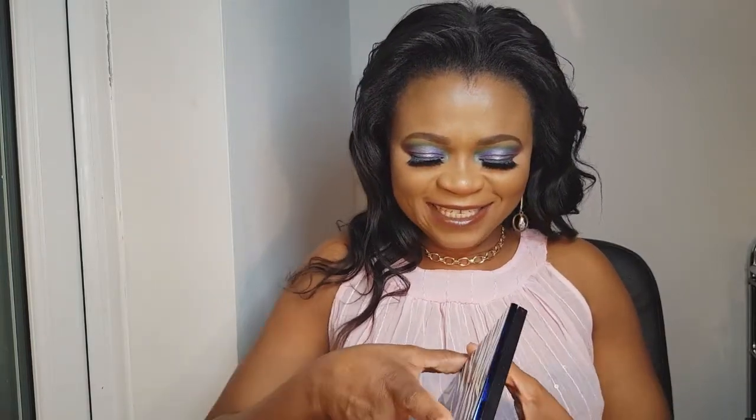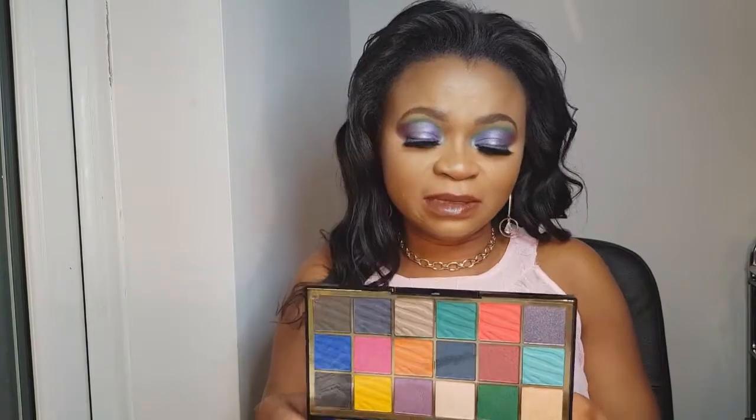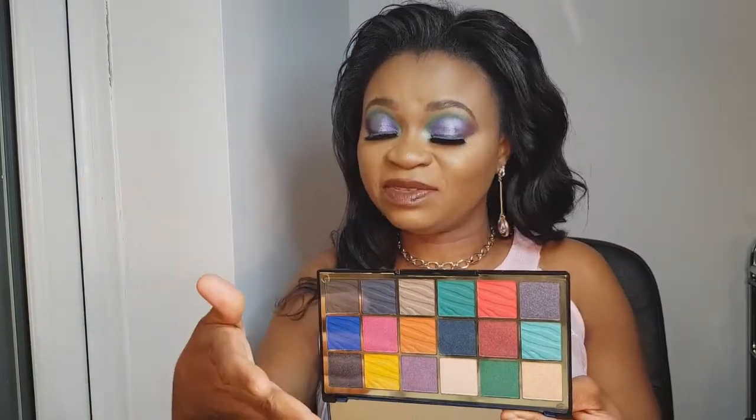All right, let's open this for you guys. There you have it! When I look at this palette it nearly reminds me of the Tati Times Revolution palette, because of the way the shades are arranged. I can see the similarity between the Tati palette and this one.